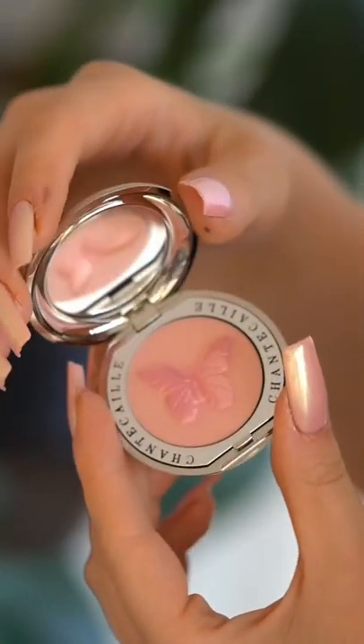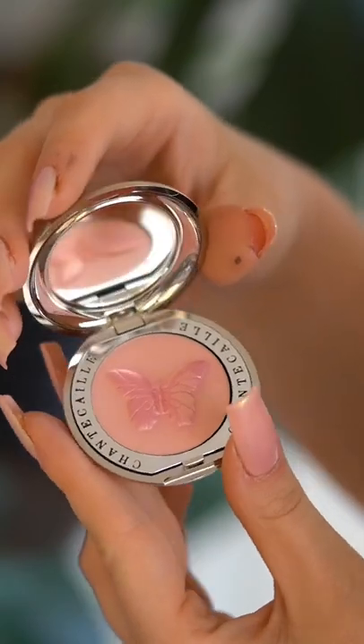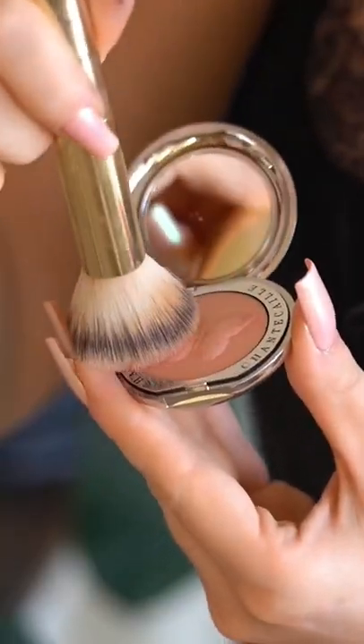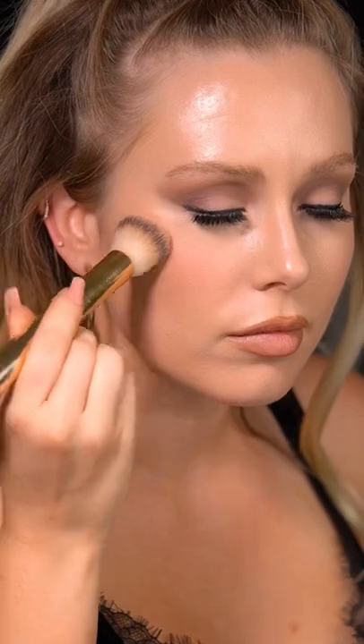This blush is too beautiful to use. The moment you swipe a brush through it, that shimmer pink top coat is gone and it's all one tone. I took one for the team and tried it for you, but after this I'll be trying to repaint the top coat and never using it again.